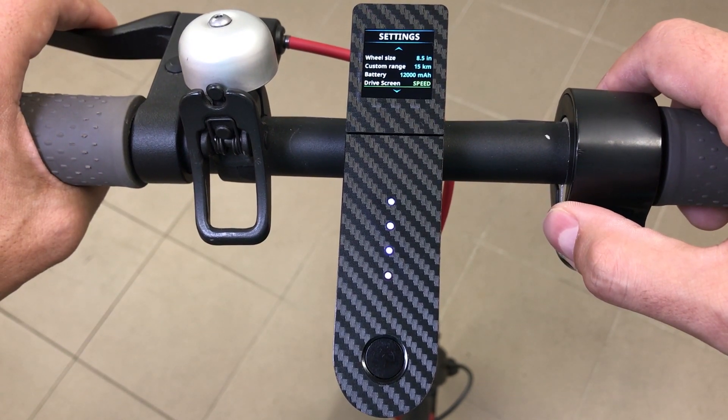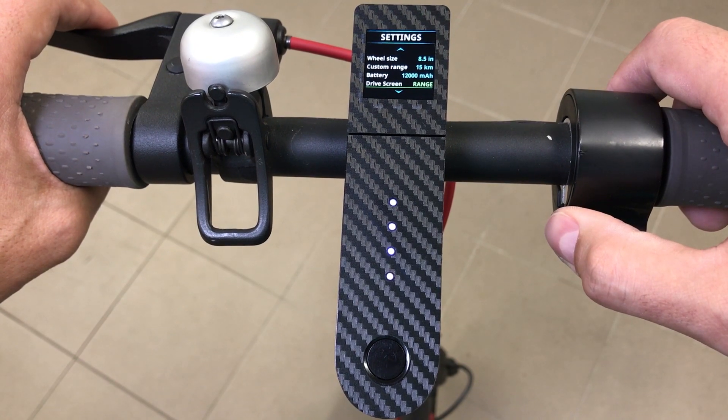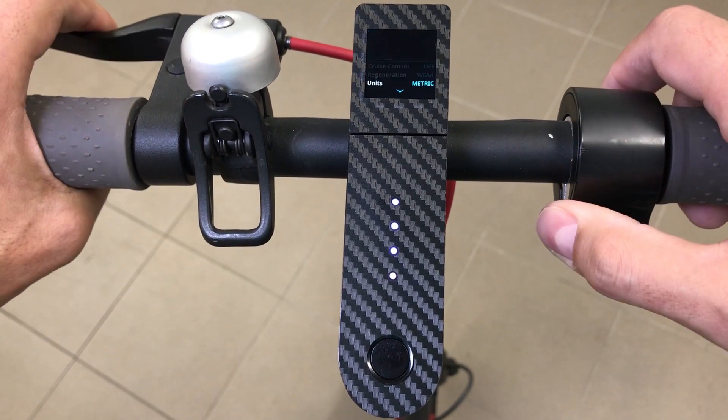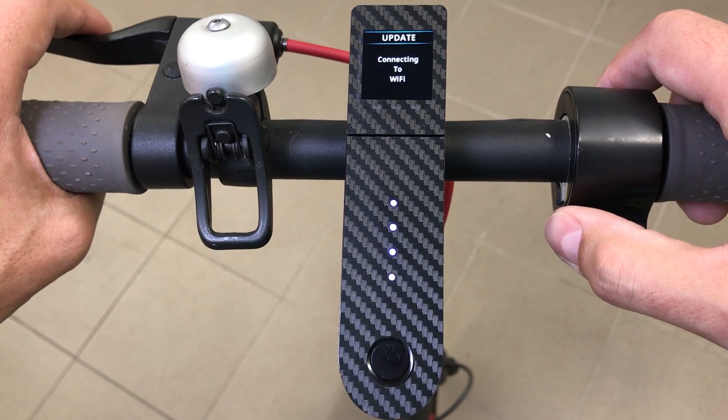While riding, you can choose what to display on the dashboard screen — speed, range, or power in watts. Range and power options are a great addition for M365 Pro scooter owners because they already have speed displayed. The Update option must be chosen if you want to connect the scooter with third-party applications like Down-G, flash custom firmwares, or similar.